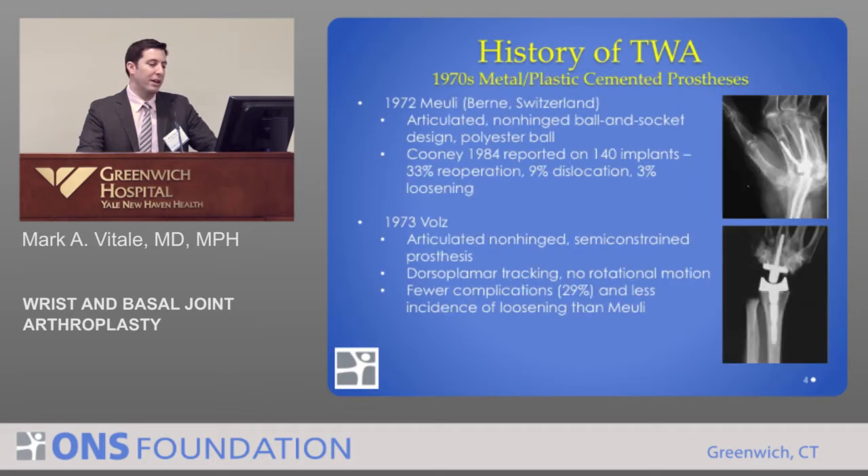Most people would agree those are unacceptable results. In 1972, Muley, a surgeon out of Switzerland, developed a new design — a metal joint replacement of the wrist. It was a ball and socket design, not an anatomic design. Bill Cooney out of the Mayo Clinic reported on a series of 140 total wrist replacements with this design, and the results were not great: a 33% reoperation rate, almost 10% dislocation rate, and many loosened.